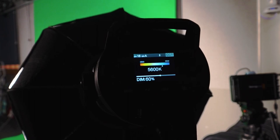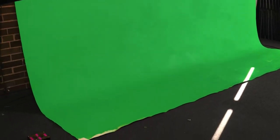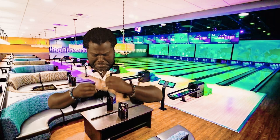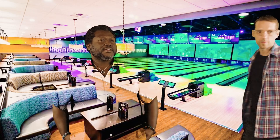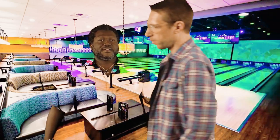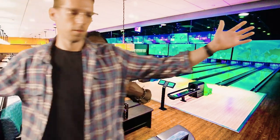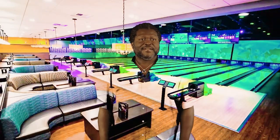It's probably going to take a little experimentation to find the right level, but I would start at about 60%. Do not ever step on the canvas green screen. And most importantly, talent should not be wearing white, green, or any color that matches the green screen — and here's why you don't want your talent to wear a green shirt.